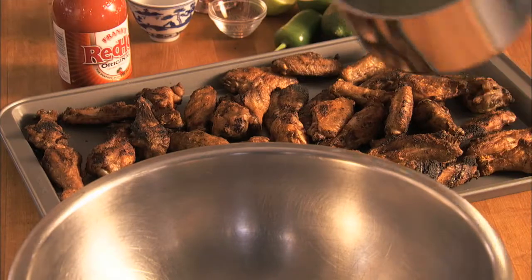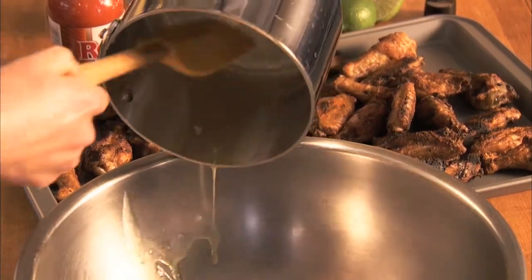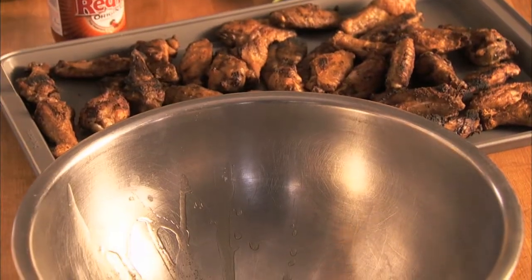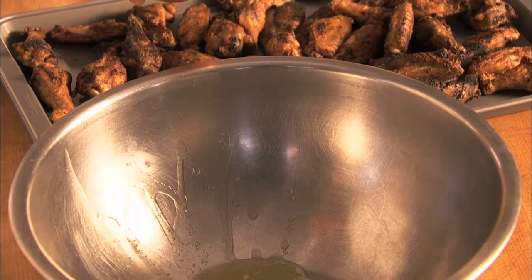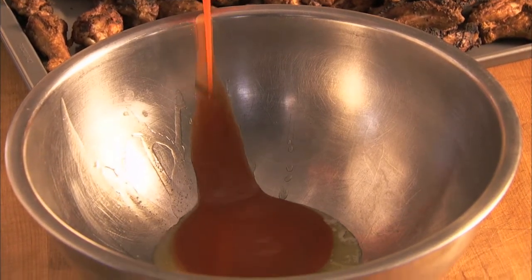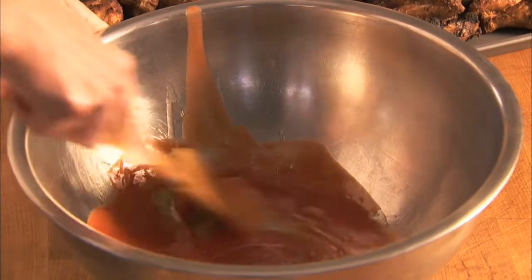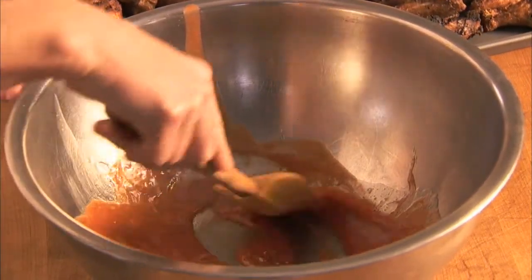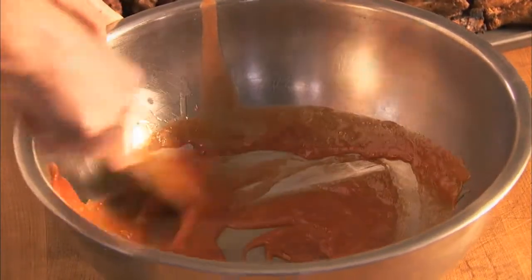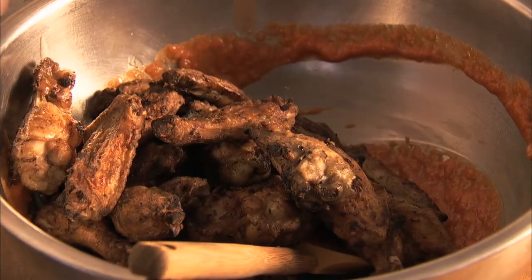To make the buffalo sauce, to a large bowl add half a stick of melted butter and half a cup of hot sauce. Mix. Then add the wings and toss in the sauce, making sure they all get coated.